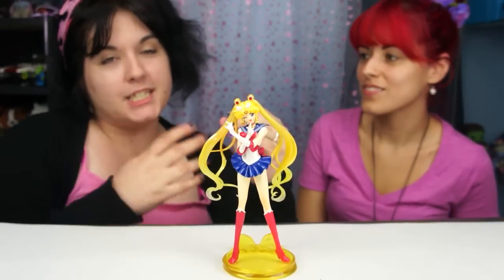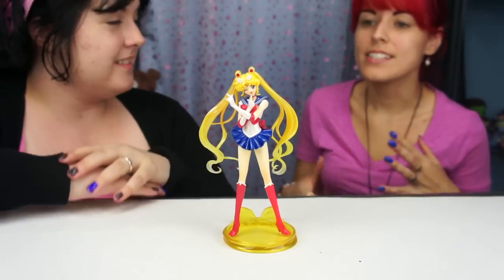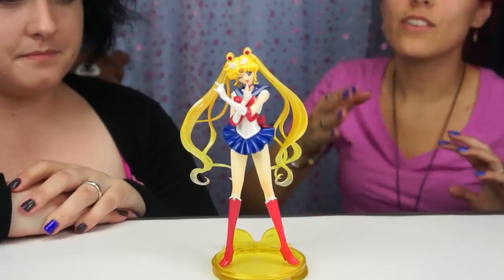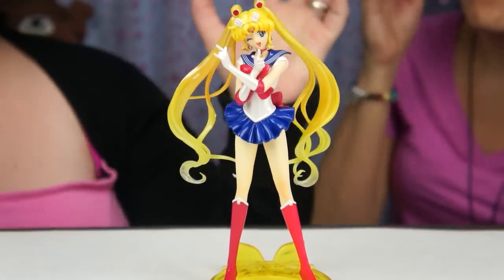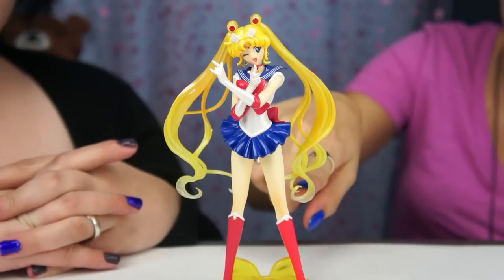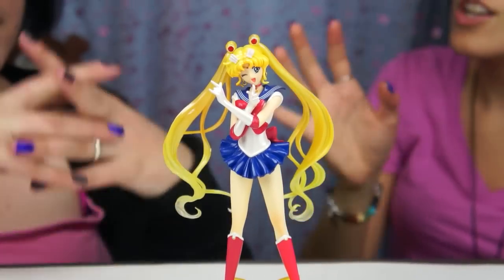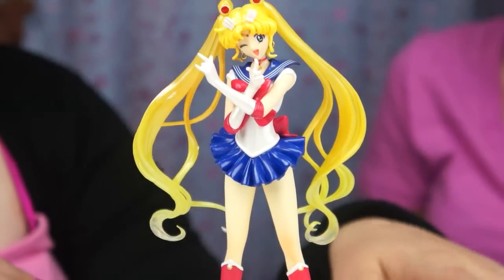So she looks like she literally just came out of my TV — that's how awesome she is. They did a good job of translating her from the Crystal line. Looking at this I know it's from Crystal and not from another series — like her face, the coloring. I love how it goes from dark to translucent on the ends of the hair, so it gives it that flowy, angelic look. It's so pretty and I like the color. It's very shiny too.